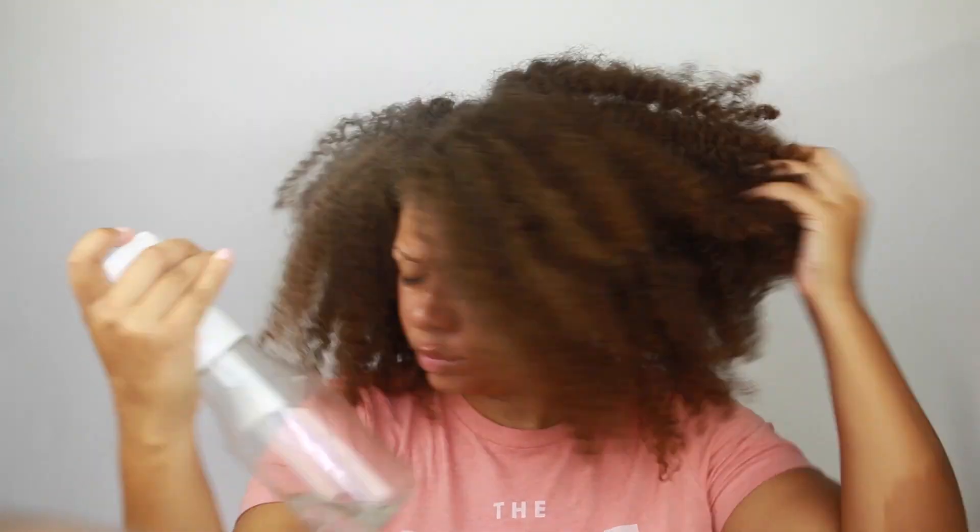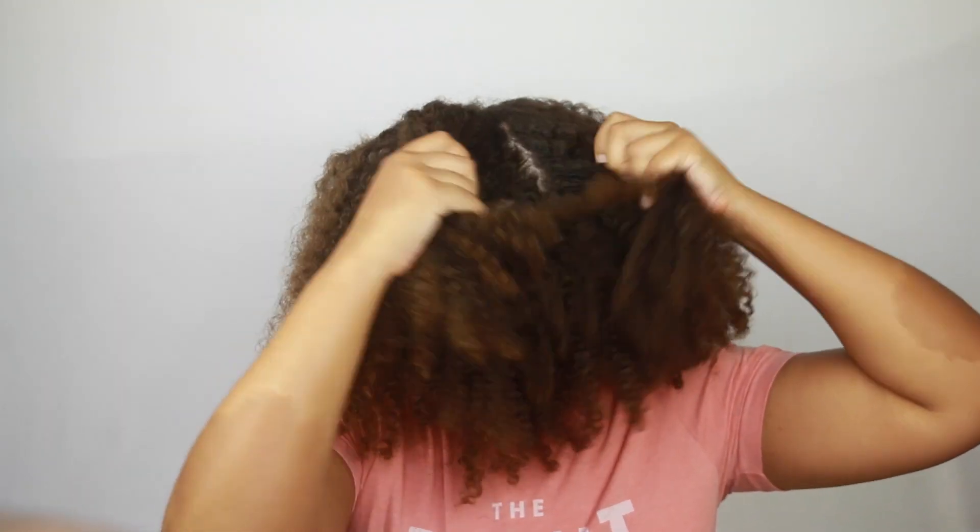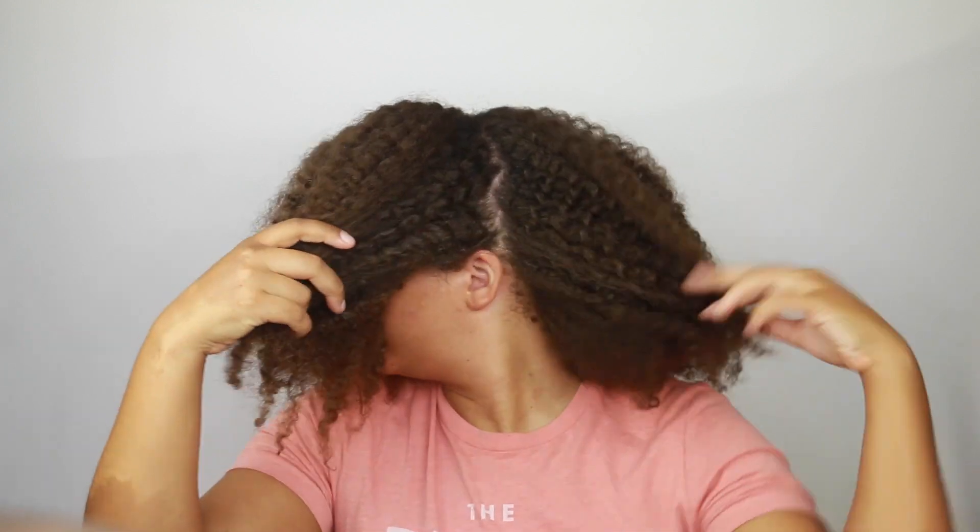This is a week-old twist out and I've been going to the gym too. I have a video on this twist out and I'll link it down below in the description box so you can watch it if you like.